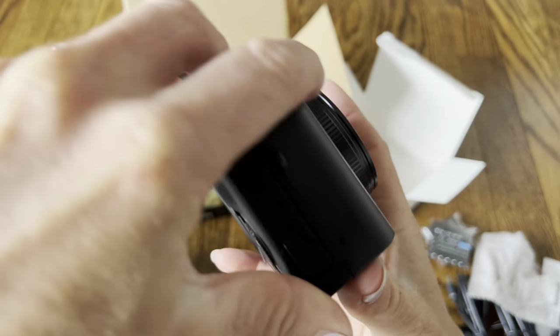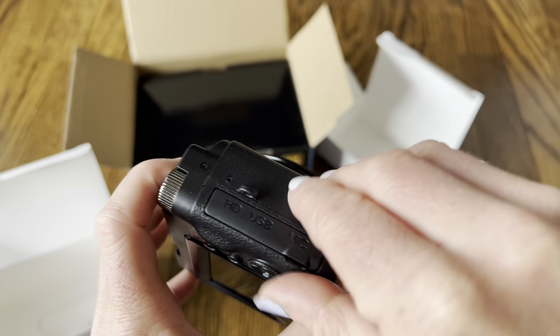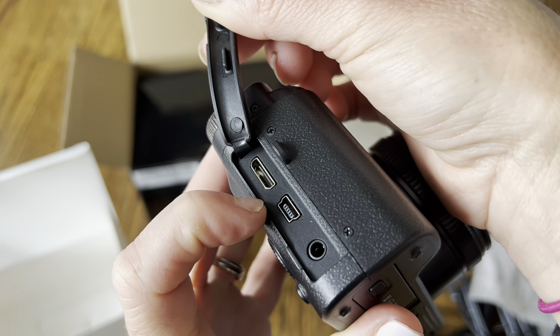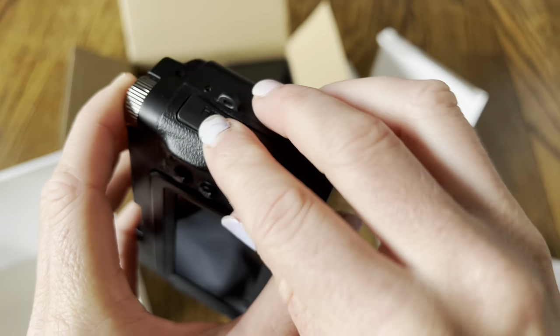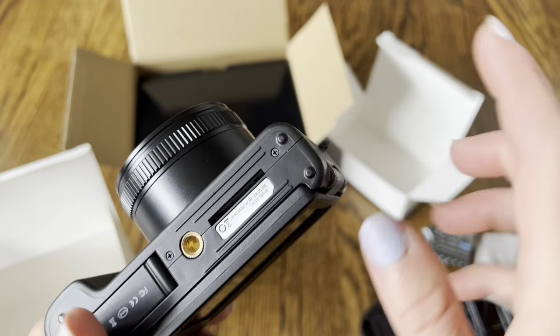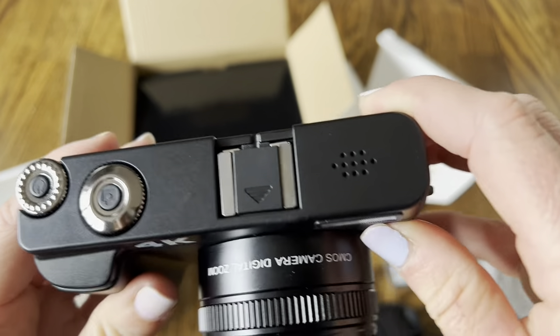This is where the battery is going to go — you open this up and put the battery inside. Here are all the ports on the side — this is where you connect everything. You can see where you would connect the HDMI cord, the USB cable, or an audio jack as well. Also, this camera can charge while you're recording. You put your SD card right in here in that slot, so you can charge and record at the same time, which is great for live streaming and longer videos.